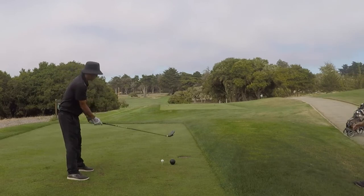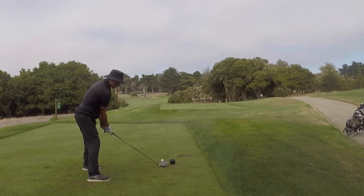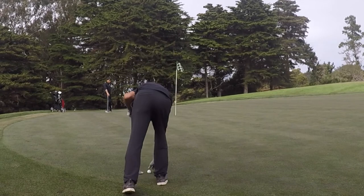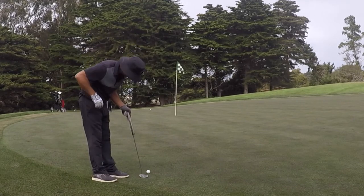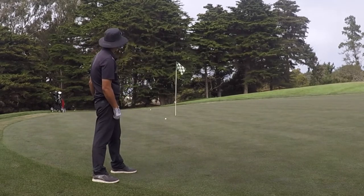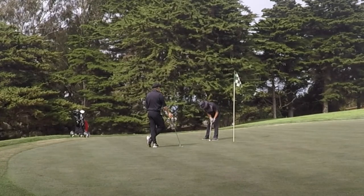Hole 11 was playing 387 yards — a downhill dogleg left with a lot of character. I hit a good driver, missed the fairway by just a little. I didn't get my second shot on camera because I was changing batteries and a twosome was behind us. I put it on the green in two, leaving an uphill 22-footer for birdie. I hit a good putt, it turned left, but I missed the birdie. Tap-in par. Par-par to start the back nine.